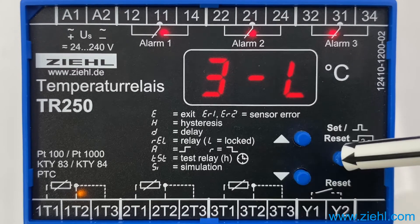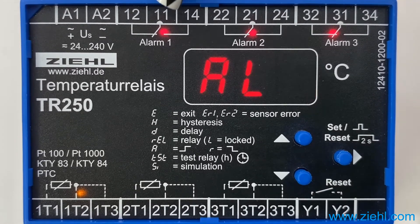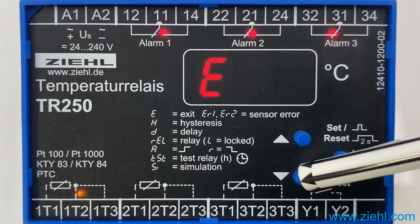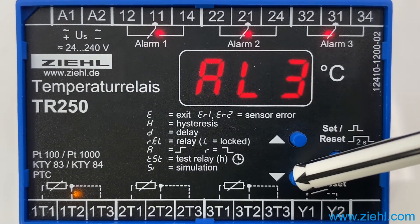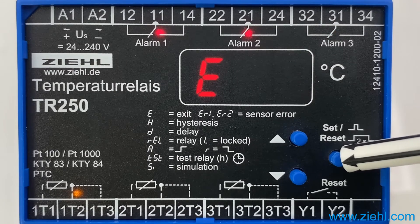Press SET to specify which alarm the sensor should affect. Above you can see that the 3 alarm LEDs are on. If you want to switch off an alarm, go down for example to alarm 3 and push the SET key. Now sensor 1 only affects alarm 1 and 2.